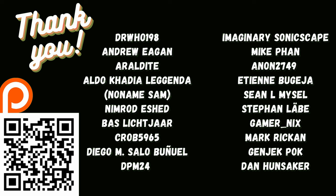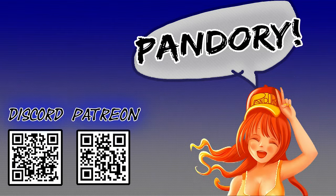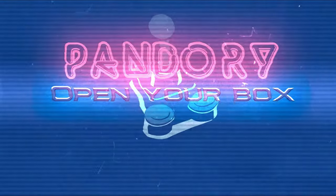To finish off, here's a quick thank you to all of those on our Patreon. You guys are amazing, and you keep us moving and grooving. This has been EmuChicken of Team Pandory, and I'll catch you on the next one. Ta-ra!